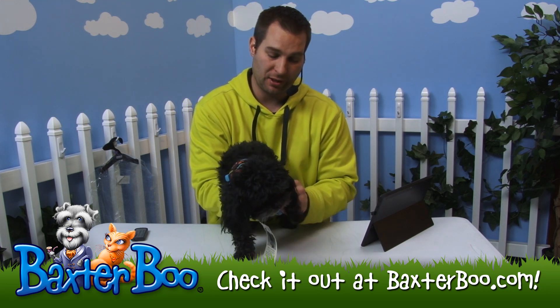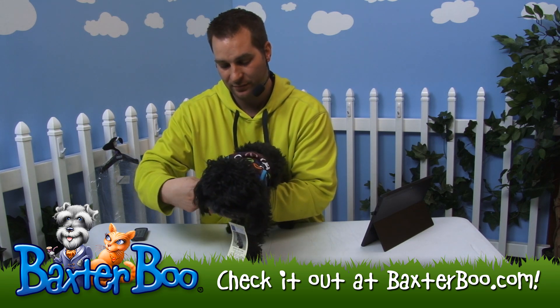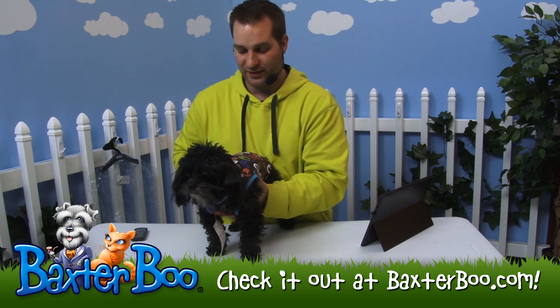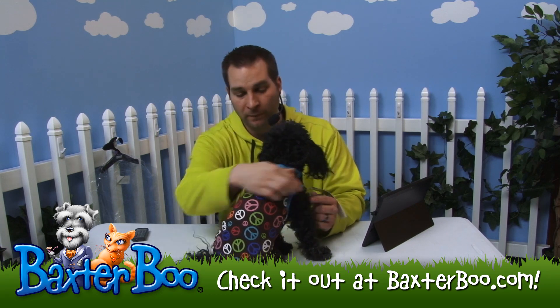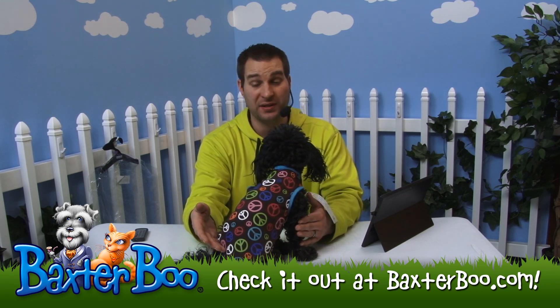Make it really easy for me to just push his paws up into that armhole — just like that. And I just adjust it all the way back. You can see how nice that looks on him. He's got this nice kind of teal, turquoise type blue on the arms and neck area, and then the rest of the little peace signs all over.